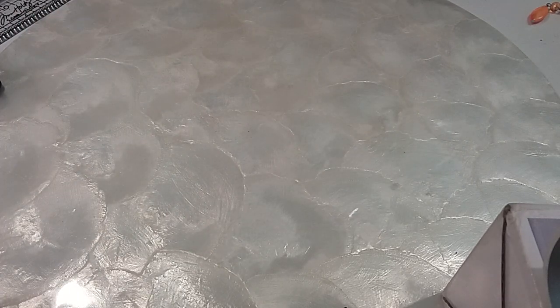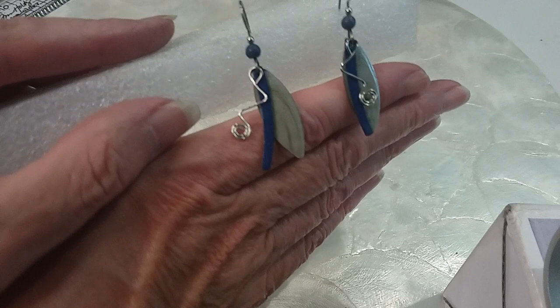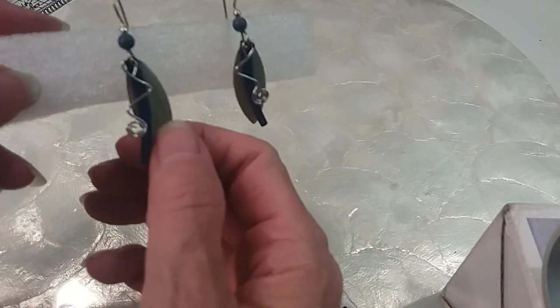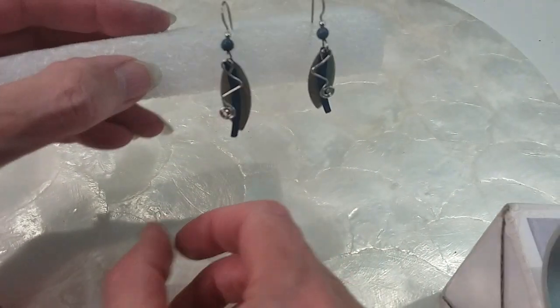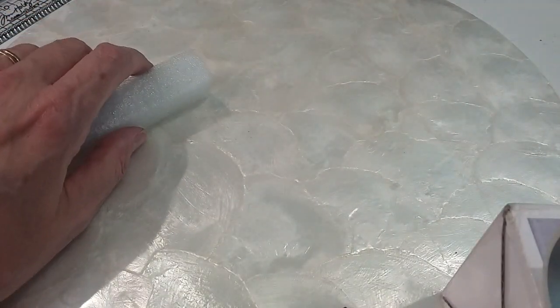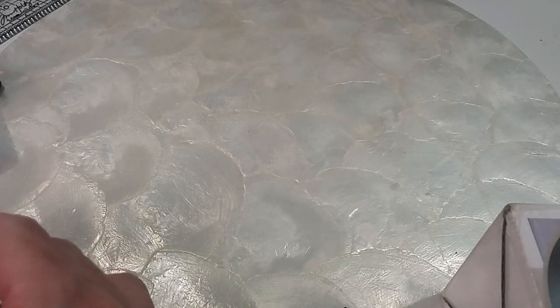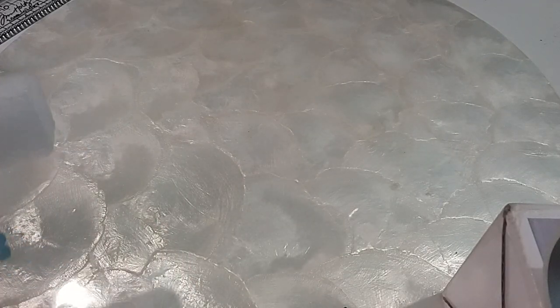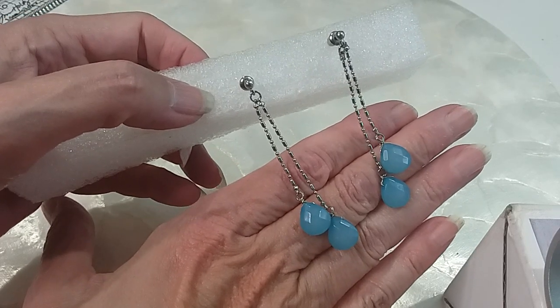Here are some artisan type earrings — multi-metal design. You've got enameling on one, this one is anodized with blue, and then this design there. We'll do those for $4. Pretty colors to go with jeans. They also have these faceted blue teardrop earrings — acrylic on some dash-and-dot chain. We'll do those for $3. Very cute and lightweight because they are acrylic.